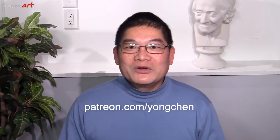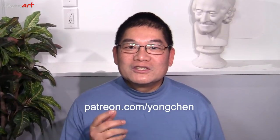Today I'm going to show you how to paint this watercolor portrait painting of a young girl. If you are already an Enjoying Art Learning member, please come to Patreon to see the full version of this lesson.